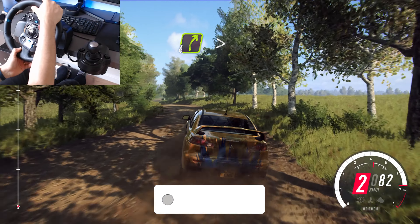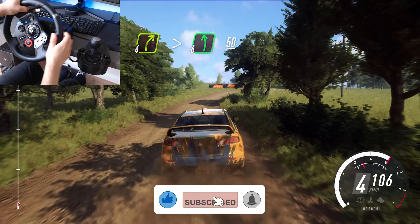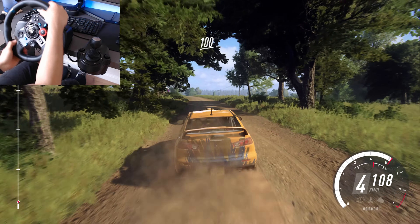30, 4 right long, tightens over crest, into 6 left, 50, crest, 100 past junction.